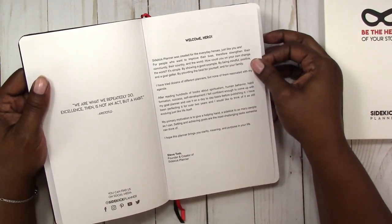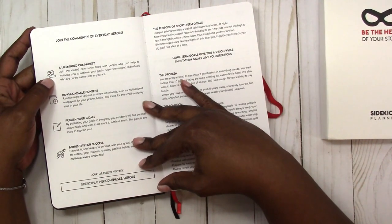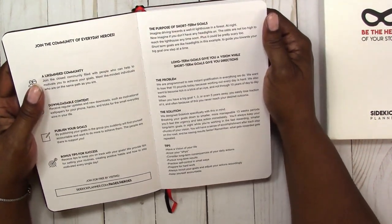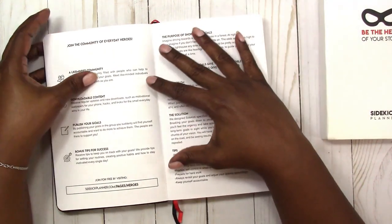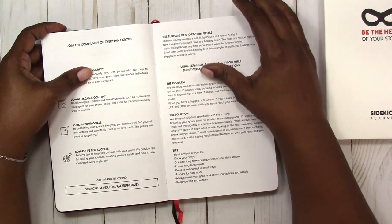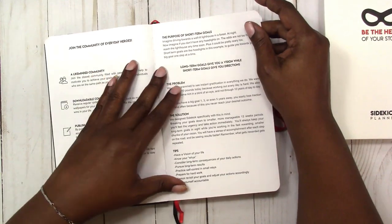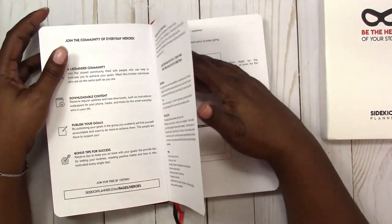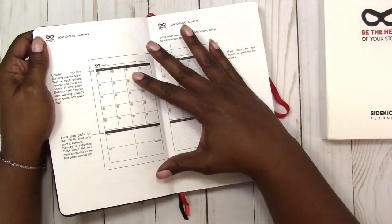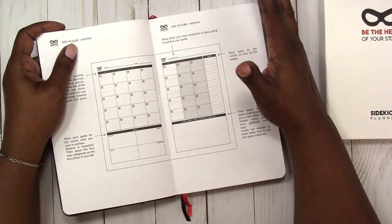Then we get into the welcome message, and it talks about the community. There is an online community and downloadable content you can check out. Then it gets into talking about goals. This planner is extremely goal-oriented — it acts really as somewhat of a cross between a planner and a journal. It's undated so you can use it anytime, and it's a 91-day planner, which is three months.